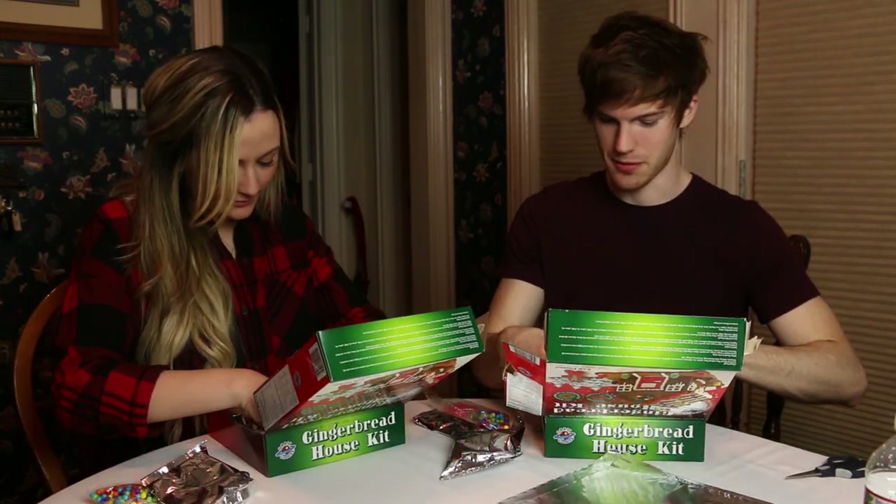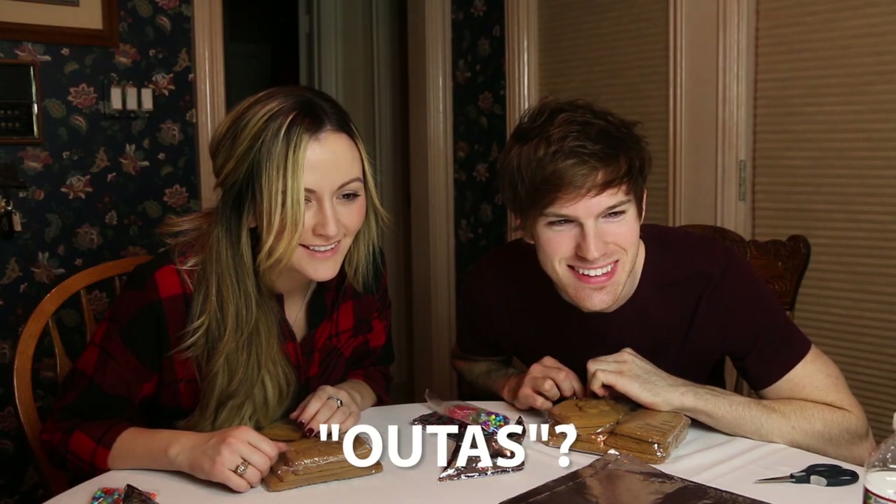What's the little gingerbread man? I want to eat him. Did they put a label on that? What does it say? 'Lay the cookie pieces autos for the photo.' What does that mean? Is 'autos' a word? We're going to have to look that up. We'll Google it.